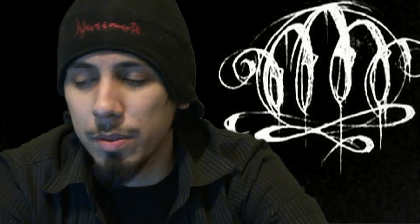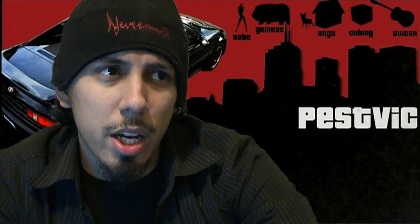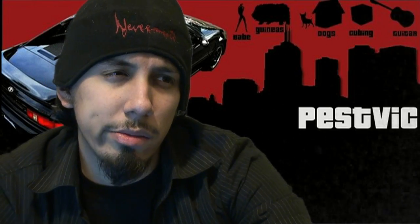I guess I kind of want to start a frequently asked questions video, but I really don't have any questions to answer right now, so this is just an 'ask me a question' video. Ask me what I do — like my band, Never Mute. There's me right there. We're doing pretty good, we're recording a demo. That kind of thing.